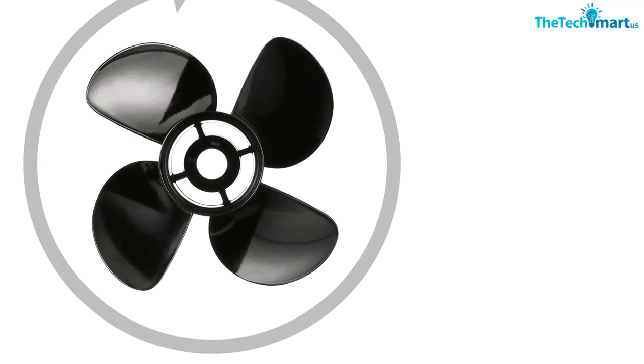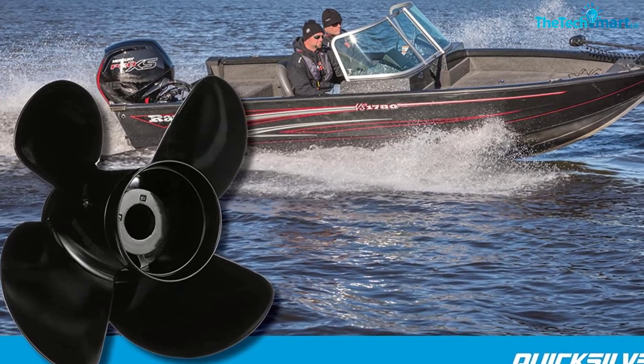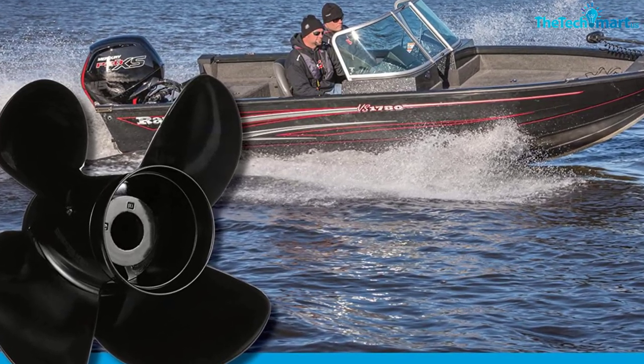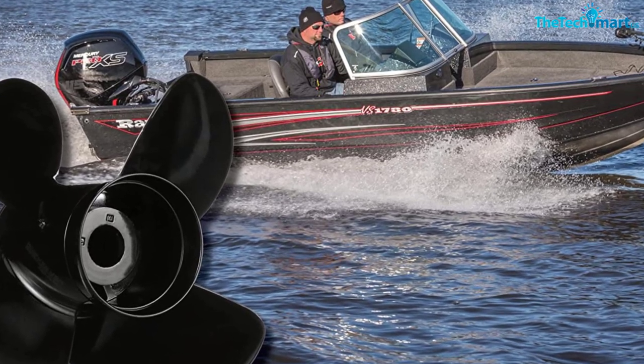You'll get high rake angles with this prop, and it also offers added cupping. Cupped props can lower RPM while improving performance. Just make sure you watch out for fit — you may need separate hubs to attach this one.